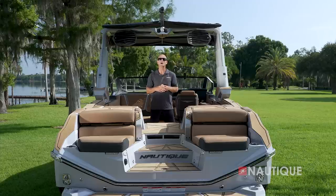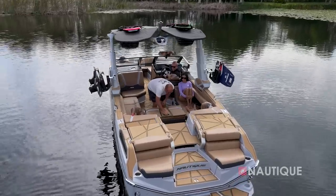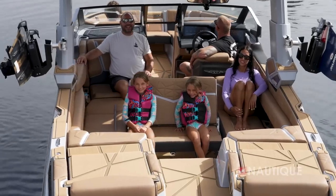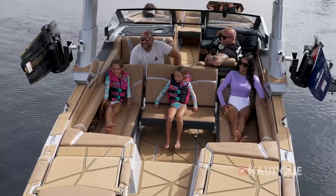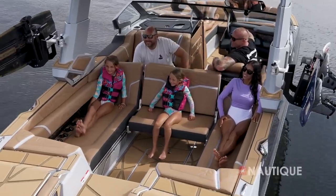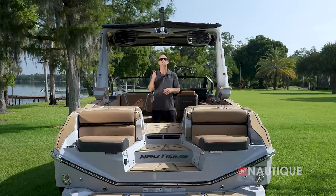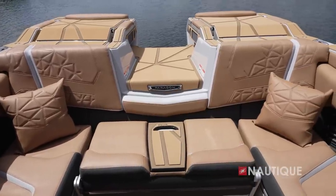For more rear-facing options, our reversible stern seat slides into the lounge and the backrest flips up with room for two. This seat can be slid into two locations — staggered with the flip-up seats, or engaged further back to create one long bench seat. New for 2024 is the addition of optional throw pillows, with two pillows per set, adding yet another level of comfort to your Paragon.